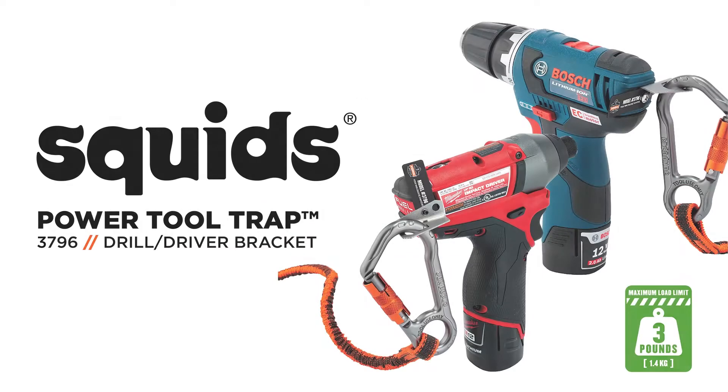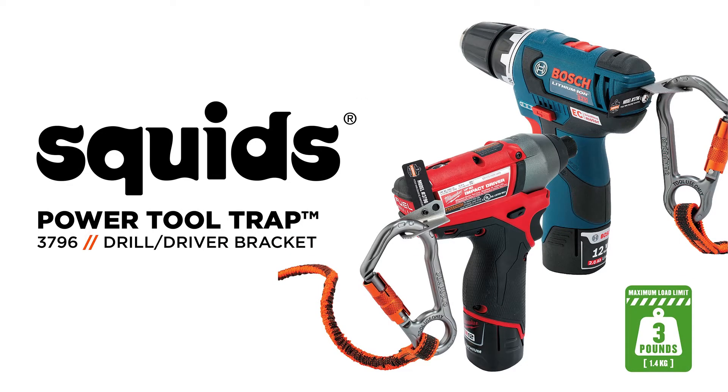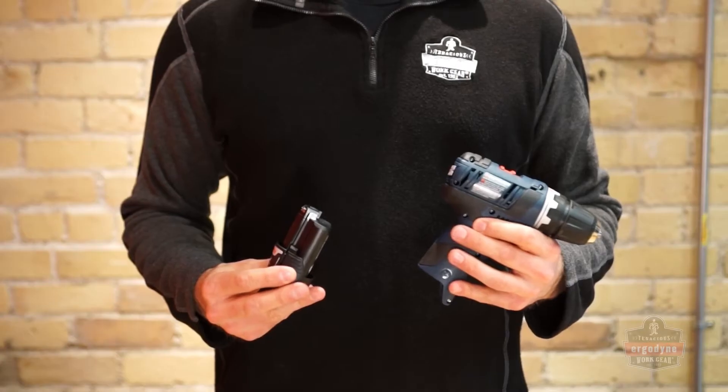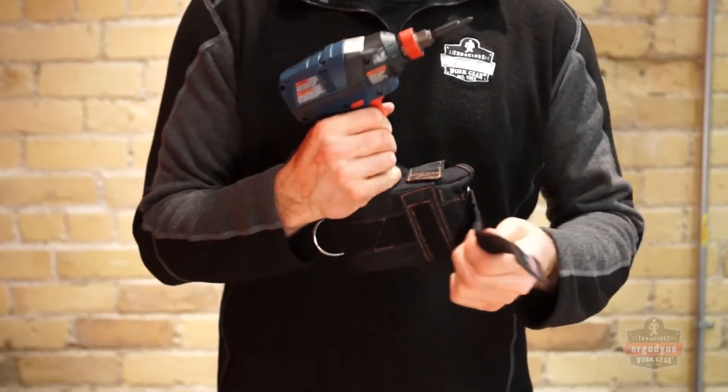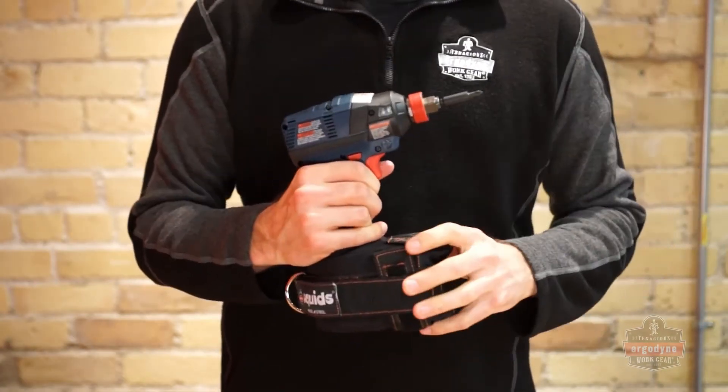The SQUIDS 3796 Power Tool Bracket is a retrofit tool trapping solution that attaches to a variety of cordless drills and impact drivers with non-traditional battery styles that cannot be trapped by the SQUIDS 3780 Power Tool Wrap.